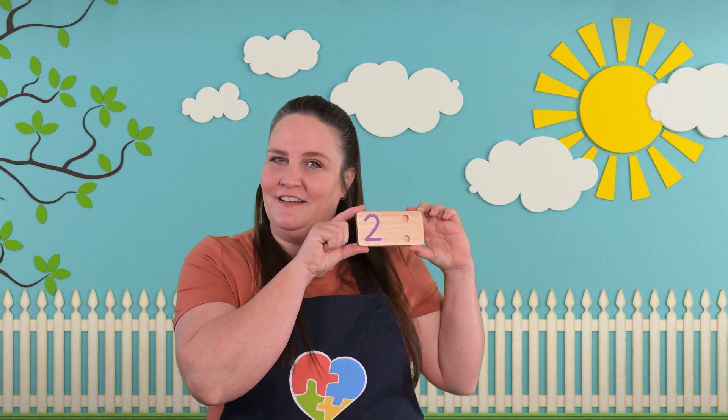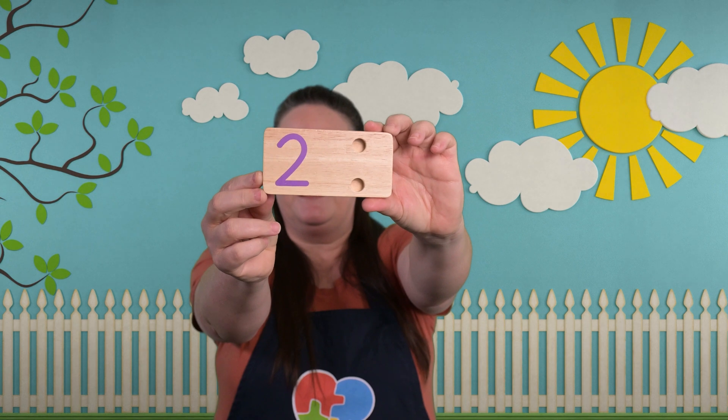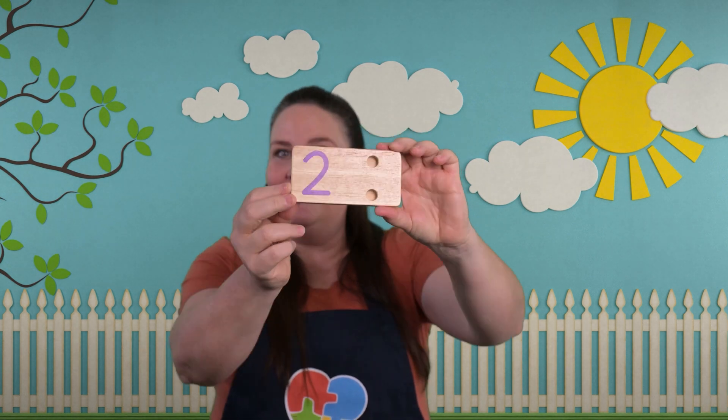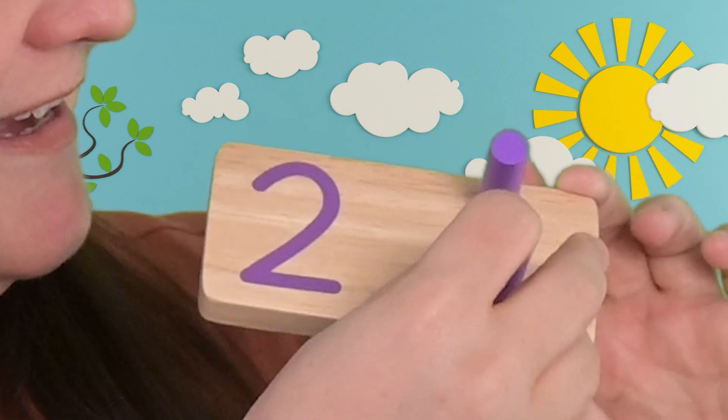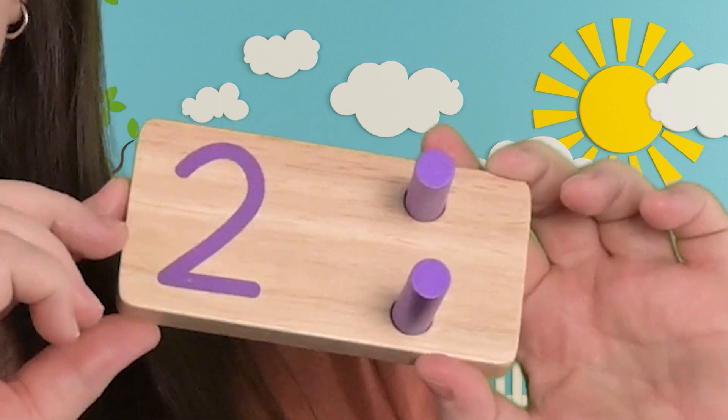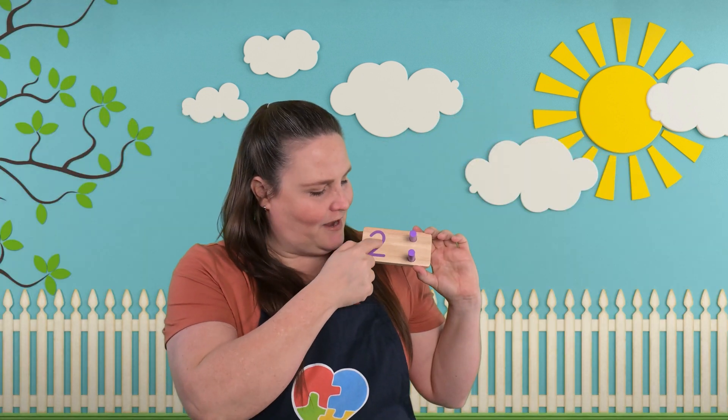I have another board. Do you know what number this is? Let's put the pegs in and we'll count how many pegs it takes. One, two. Two pegs. So this is the number two.